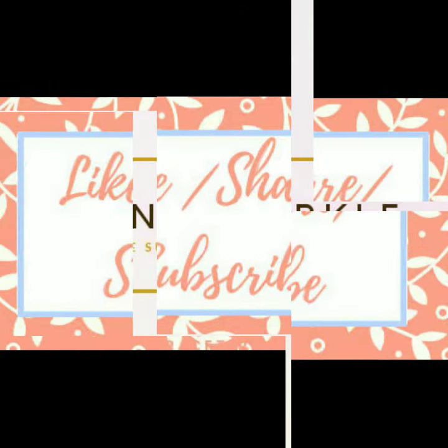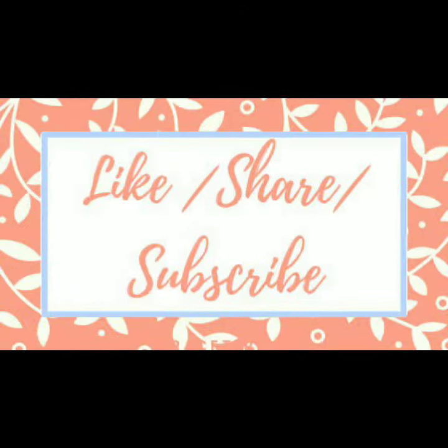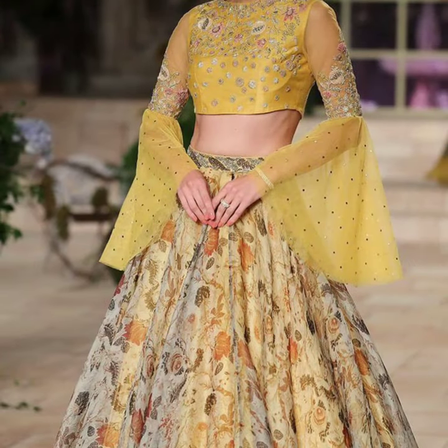Hello my beautiful ladies. Welcome back to Blank Sparkle. In today's video, we will talk about sleeve patterns.